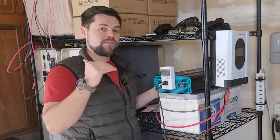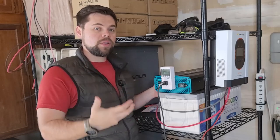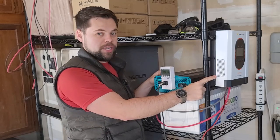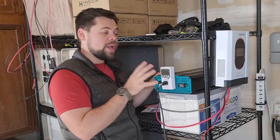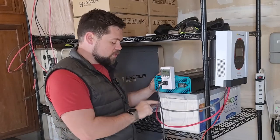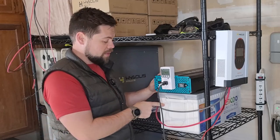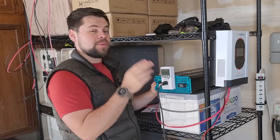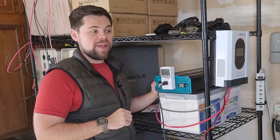The higher the voltage the battery is, the more efficient it's going to be, the bigger load you'll be able to run off an inverter, and the better the charging. If this were a 48 volt battery I'd be able to get way more solar input. In a 12 volt setup with this charge controller I can only do 900 watts, but if this were a 48 volt battery I could actually do 3,400 watts — and 3,400 watts from a charge controller literally beats every single solar generator out there.